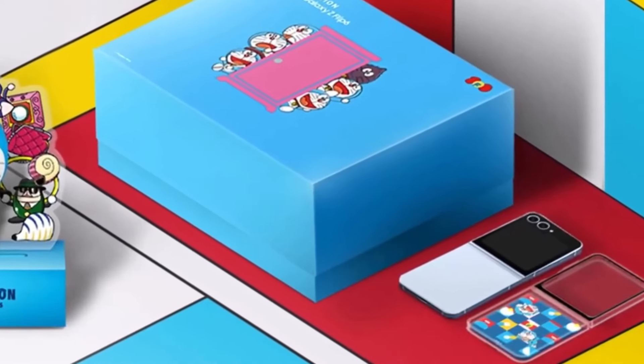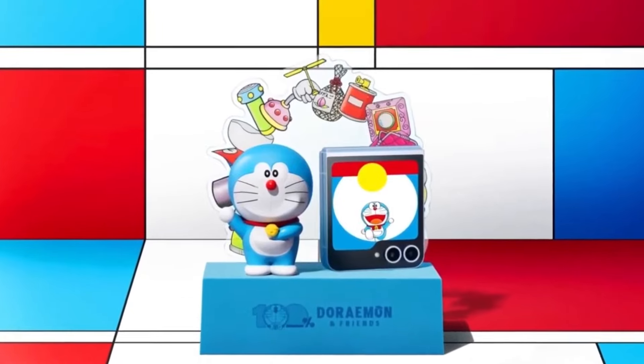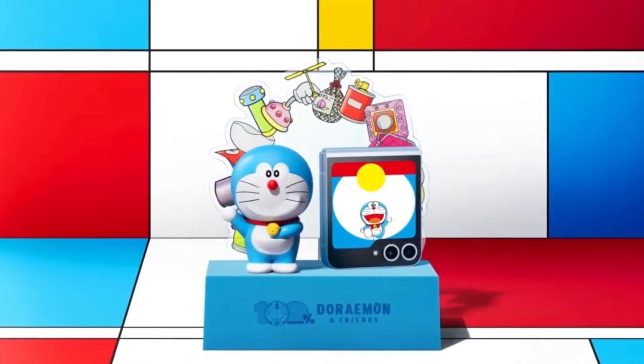Plus, the added bonuses of a special edition tote bag, a one-year Samsung Care Plus plan, and a 65W USB PD charger make the pre-order deal even more attractive.